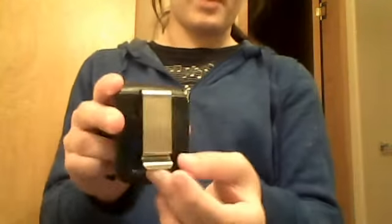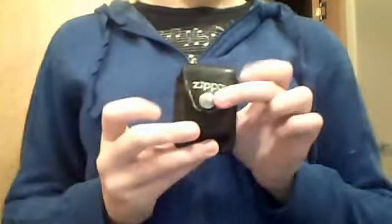It's a Zippo case that comes with a belt buckle. You can clip this to your belt or wherever you want to put it. It's pretty basic — you take your Zippo and put it in here and shut it like that.